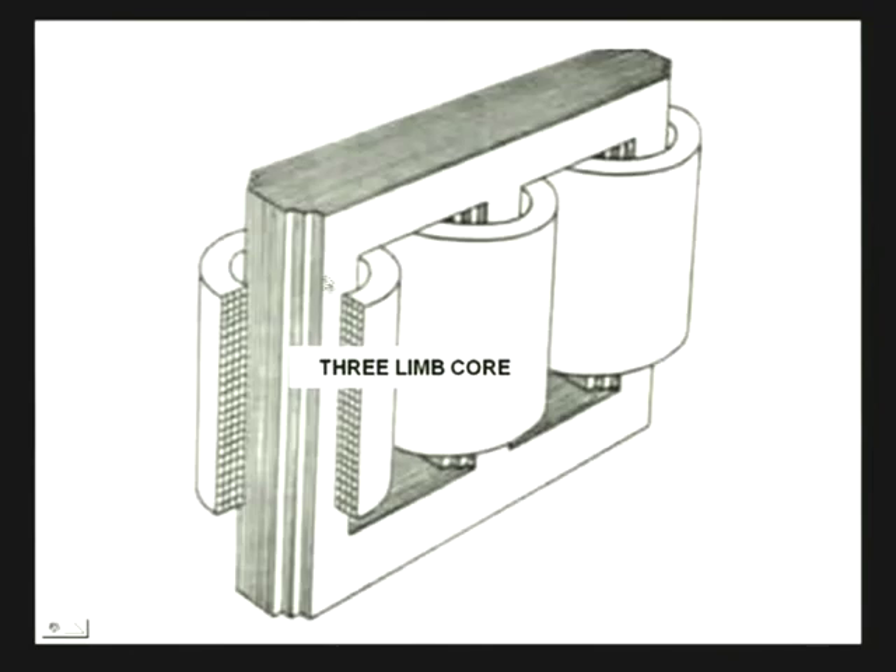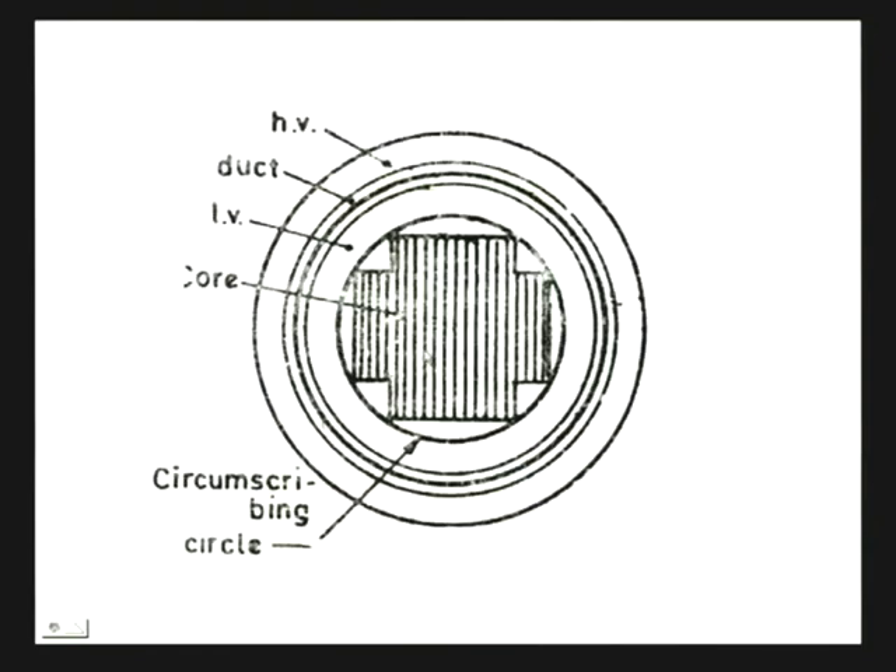If we look at a top view of one of the cores along with the winding, we find the actual core cross-section on which there is an insulating bobbin cylinder, made up of pressboard or SRPV cylinder. On the cylinder, first the LV winding will be placed, then there will be a gap between the LV winding and the HV winding. There will be a second cylinder on which the HV winding will be placed, and there will be a gap between HV and LV winding through which cooling fluid may be circulated.